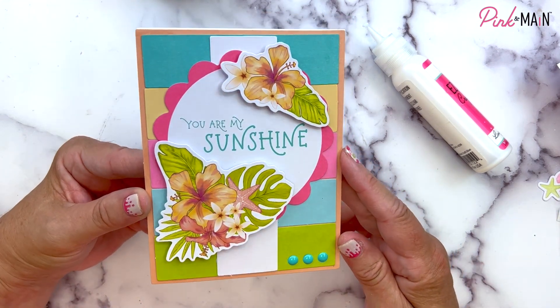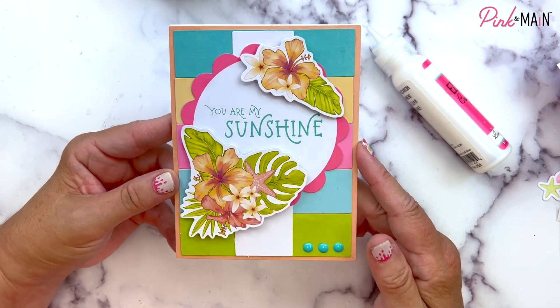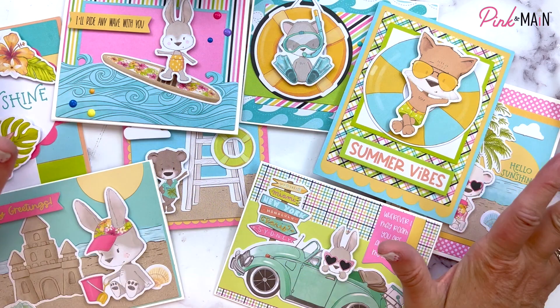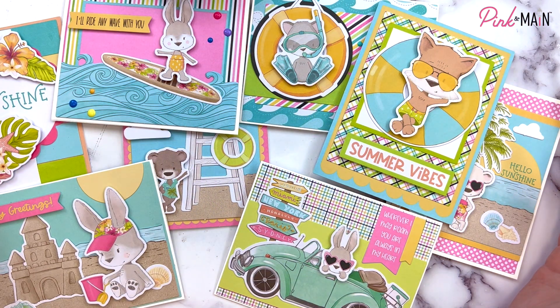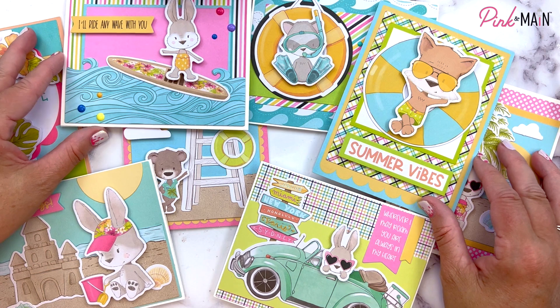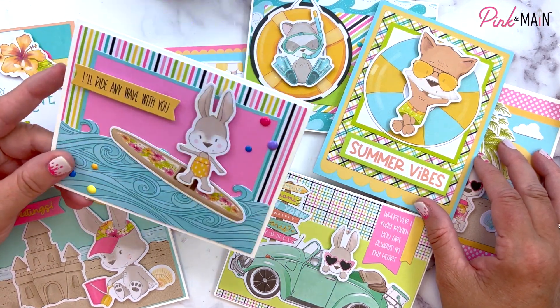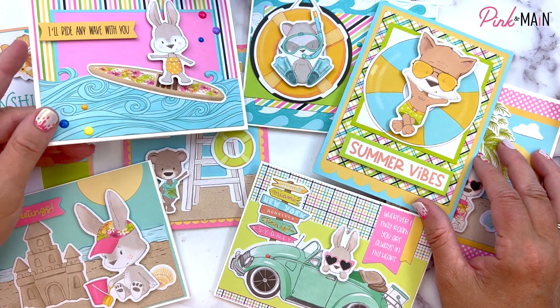That finished it off nicely with a little bit of shine. I love it! And just like that, they're finished. Head on over to pinkandmain.com, check out the Quick Card Kit Summer Vibes, or ask your local retailer. And until next time, my friends, keep living the creative life.